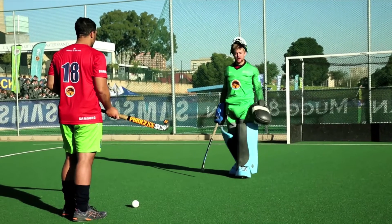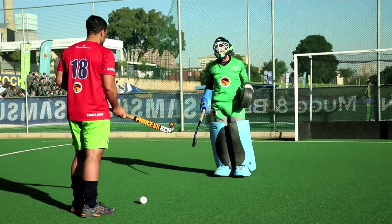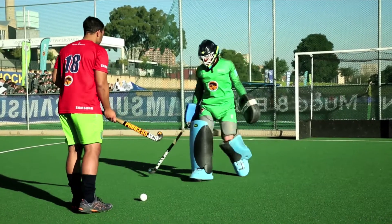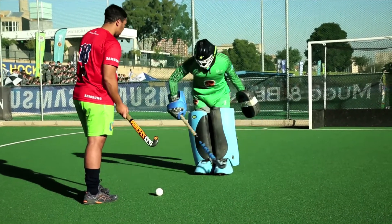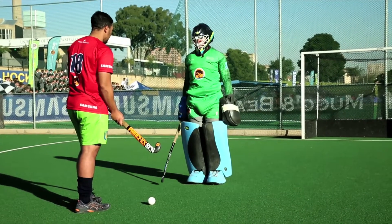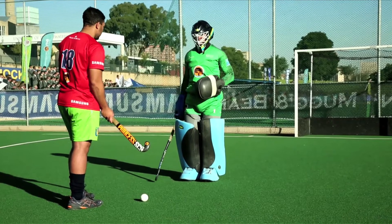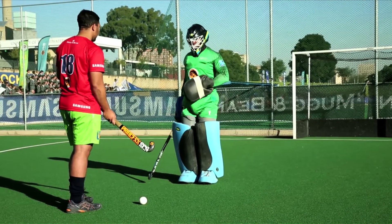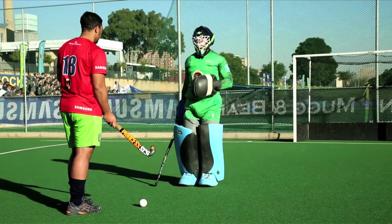Another important aspect is to close the striker down and close his space down. It is almost impossible to save a shot from distance, but if you are very close to the striker, he literally cannot hit the ball through you once you box up. Therefore it's very important to close the striker down. However, it is important to find a balance between closing the striker down and not coming too close, allowing him too much space.